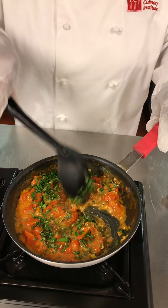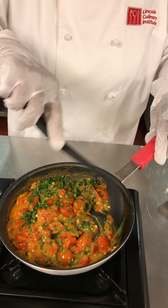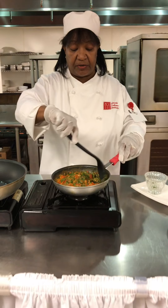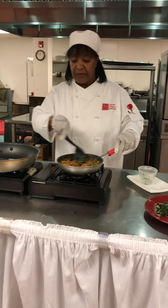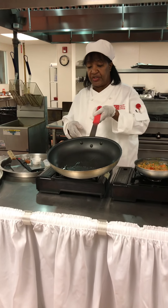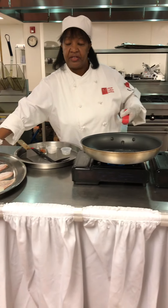That includes chives, tarragon, and flat leaf parsley. This is very popular with the Mediterranean style dish. While that is simmering, I'm going to go ahead and prepare the fish. This is lemon sole.